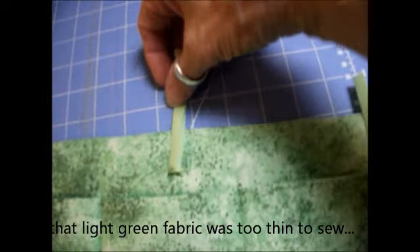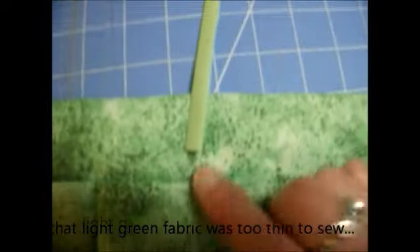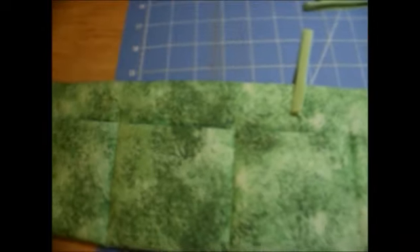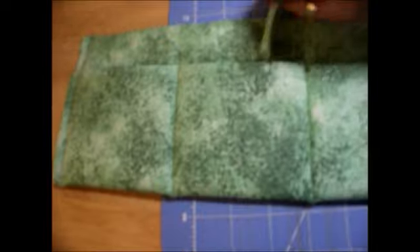I was going to work on that today, but I got working on a tote and wanted to get that done. So these just need to be sewn. This one will have four tabs on it when it gets done.